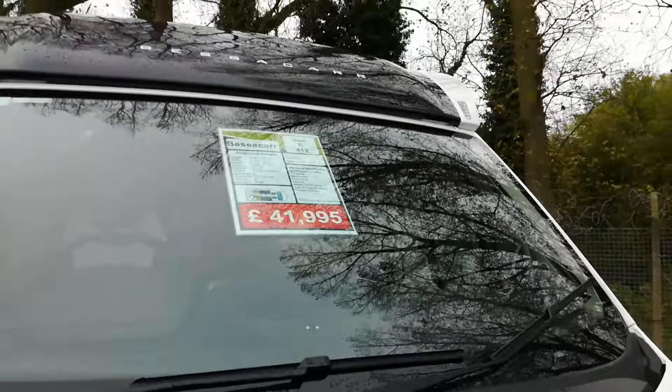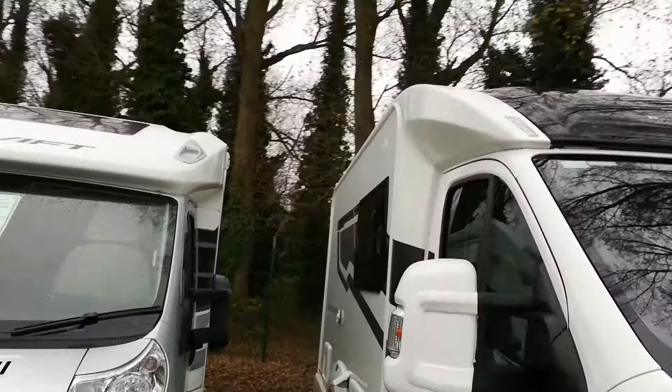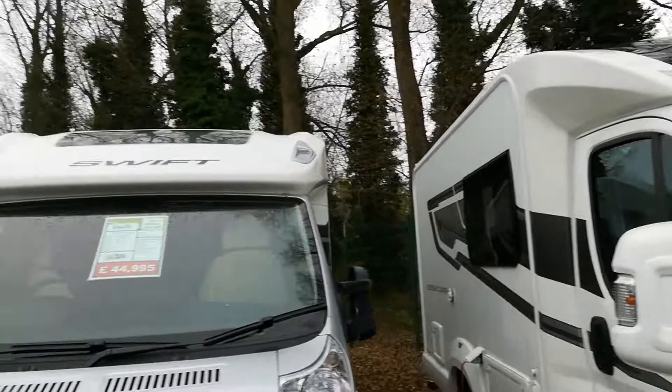Here's a Besker. It's a 3.5 tonne, this one. That's got quite a big payload — 510. But that's the E4-12, the shorter Besker. So it's not got as much stuff in it as the rest, so it can obviously afford a bigger payload.